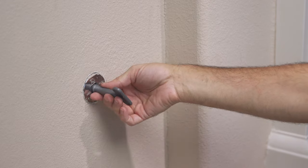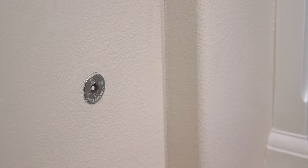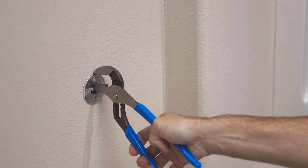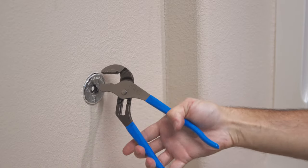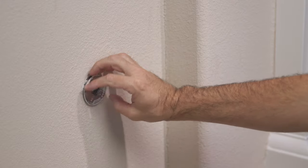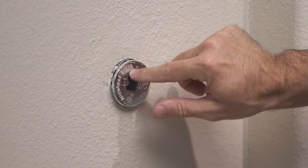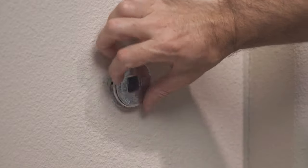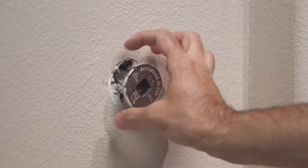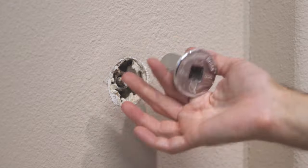Start by making sure the gas is off and remove the key. I'm using channel locks to loosen and remove the original flange. This can scratch the flange, but since we're tossing it when we're done, it's not a big deal. You can also use any random square plug to insert into the hole to turn from the inside. The opening is about 5 eighths of an inch, so a large socket wrench might do the trick, but once it's loose, you should be able to remove it by hand.